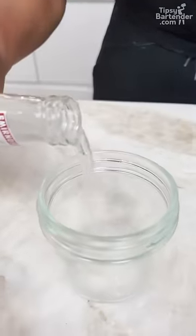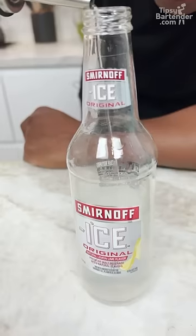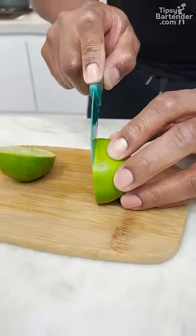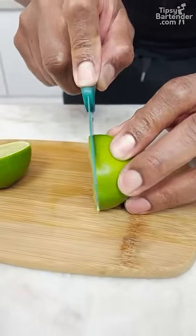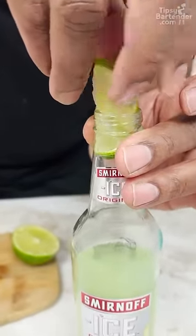Watch this. You got to get rid of some of your Smirnoff Ice. Grab my little apple pucker — two ounces. Now you cut these nice little thin strips and just get it to go down without breaking apart. Nice and neat.